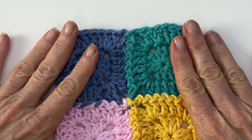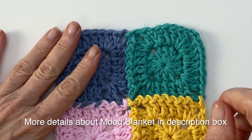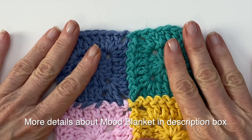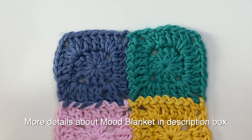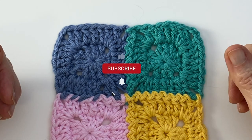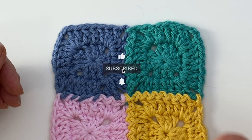If you're interested in working on this project, I'll add a link here so you can check out the mood blanket I'm going to be working on this year. All the details about that are also in the description box below the video. Thanks for watching, and I'll see you in the next video.